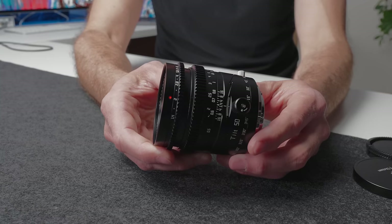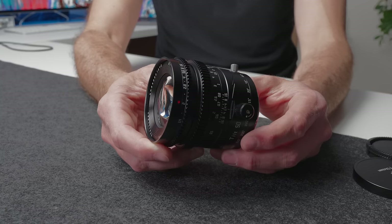This lens was sent out to me for the purpose of making this video, but all opinions are my own, and this is not a paid or sponsored video.